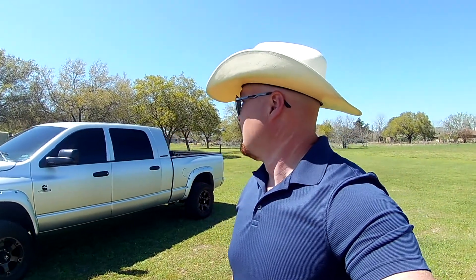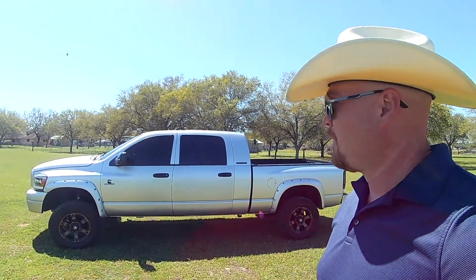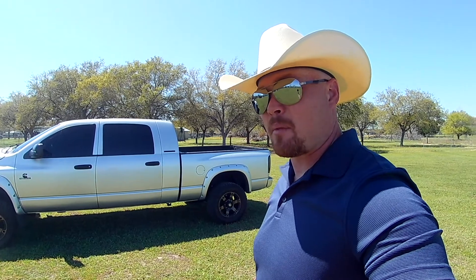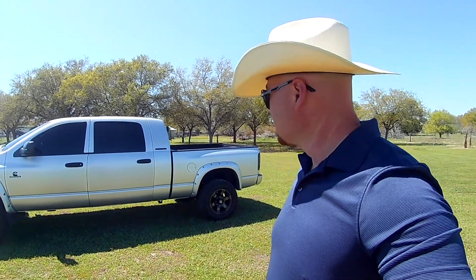It is a Megacab. Megacab, baby. You guys know anything about Megacab? Plenty of room — you can put whatever you want in there. An actual adult can sit in the back. I am 6'7, so that helps. Not that I would ever be back there, but hell, if I ever want to, I've got the space.